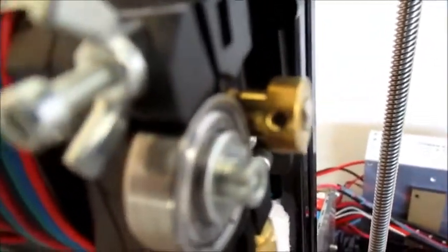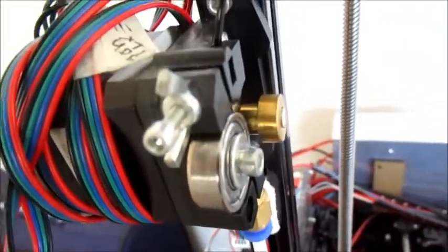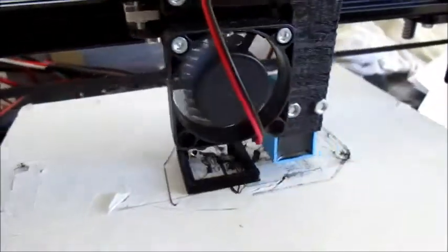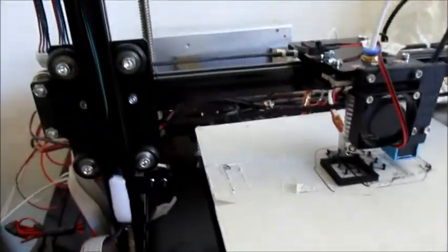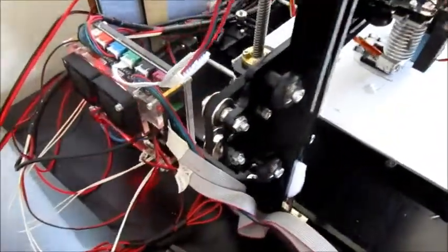Here you can see the extruder is working fine. I had a problem the other day — the extruder jammed up because the fan had stopped working. I had put a bit of cardboard there to direct the airflow, but the cardboard got caught in the fan and it stopped working. I had to go and clean out the nozzles. But other than that, I am pretty happy with this printer.